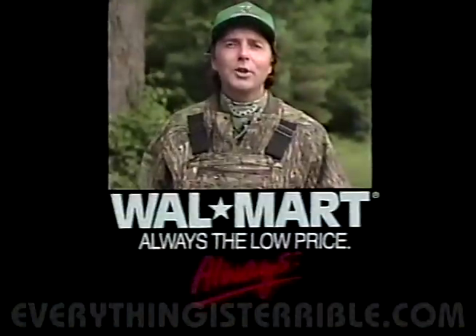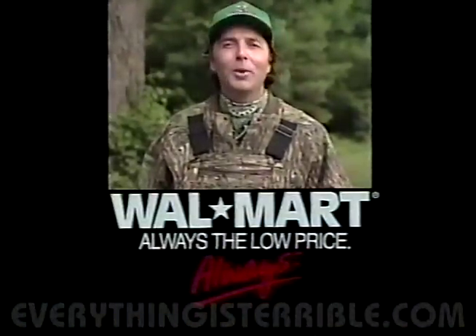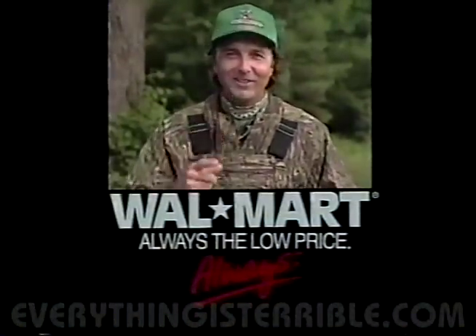Remember, quality products you need for a great hunting season are available at Walmart, always. Can bucks grunt and bleat, and can does bleat and grunt?